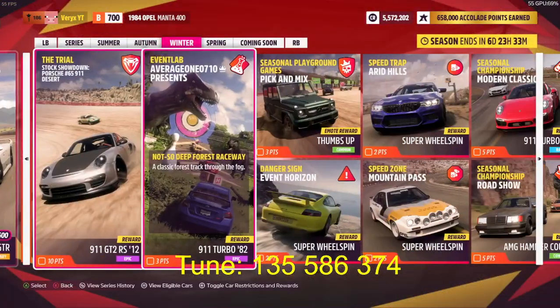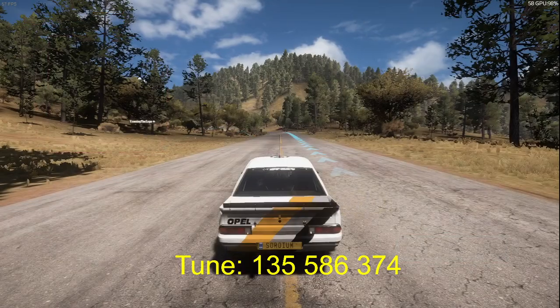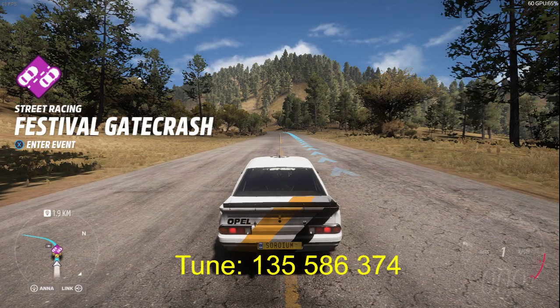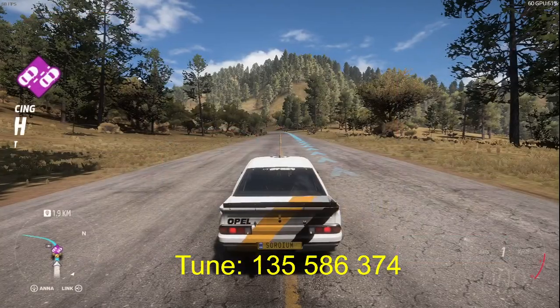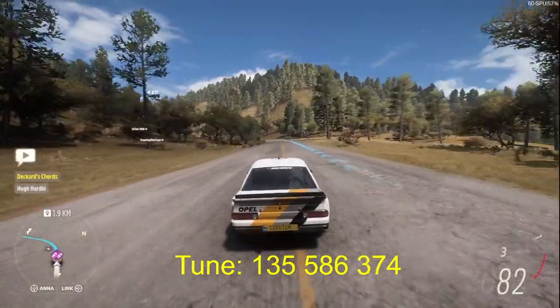Hello guys, this is Mike and today I'm going to show you how to complete the seasonal speedzone mountain pass. You have the tunnel on the screen. Start from here on the map and just go.